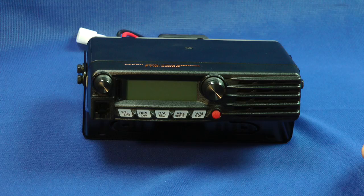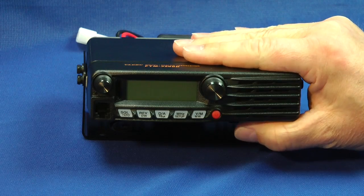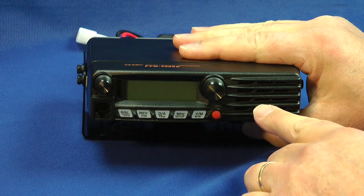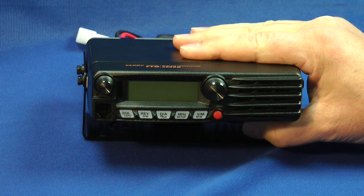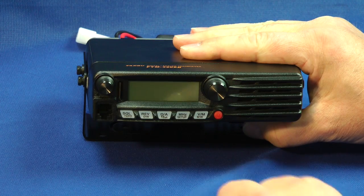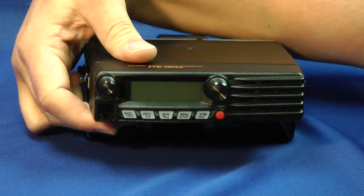Right off the bat, you can see that the FTM-3200DR is very well-constructed. It has a very solid case, a front-facing speaker that projects the sound out to the operator — that's a good thing. Minimalist buttons and controls. Let's turn it around and see the back side.